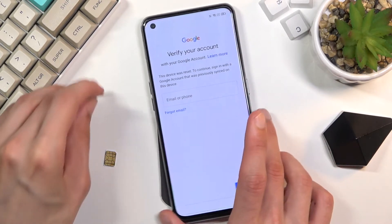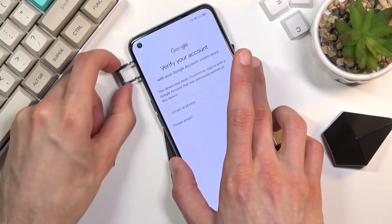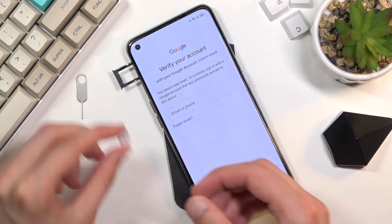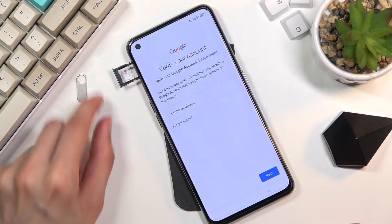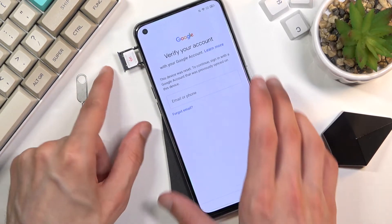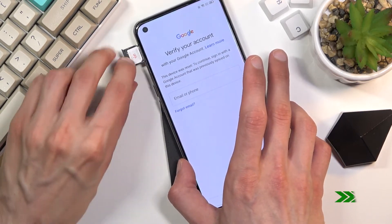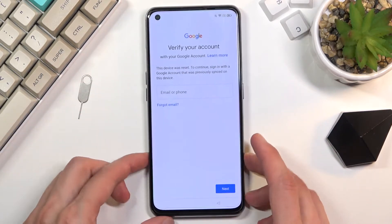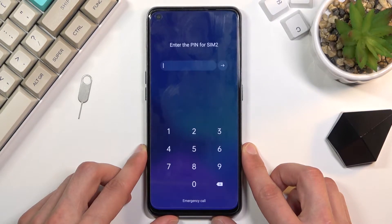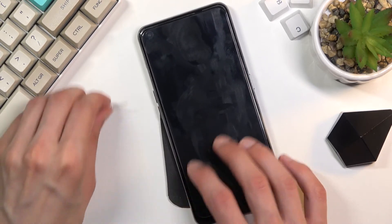Let's grab our SIM card and pop it into the device. There we go, I'm going to insert it now. Once that's in, we can simply lock the device and open up the tray.